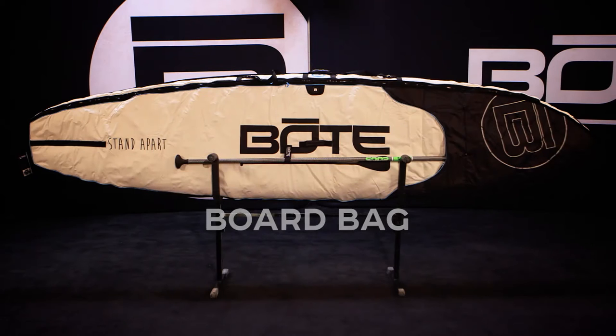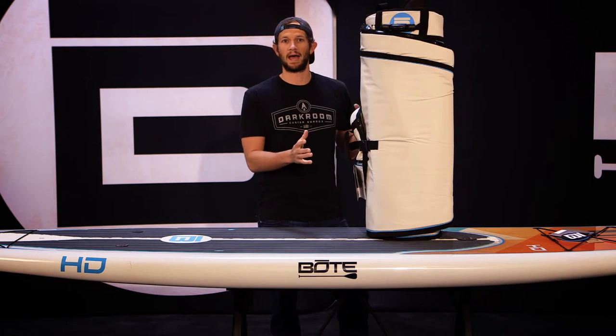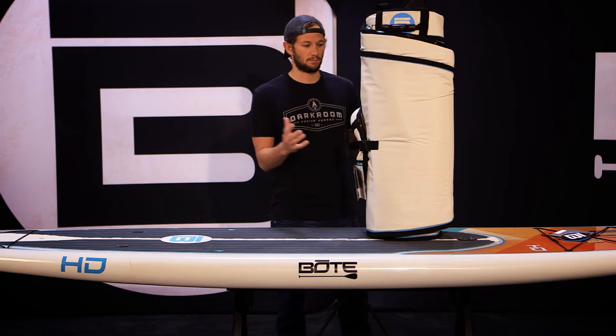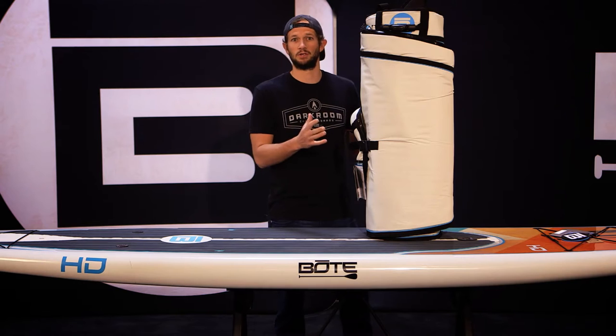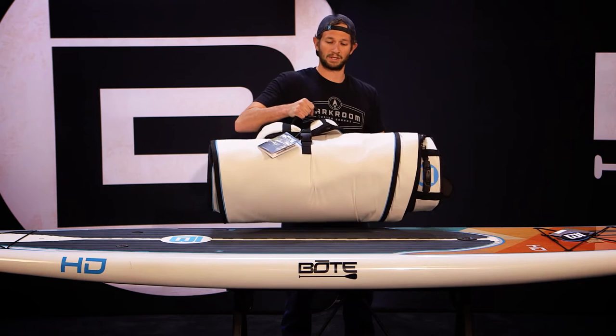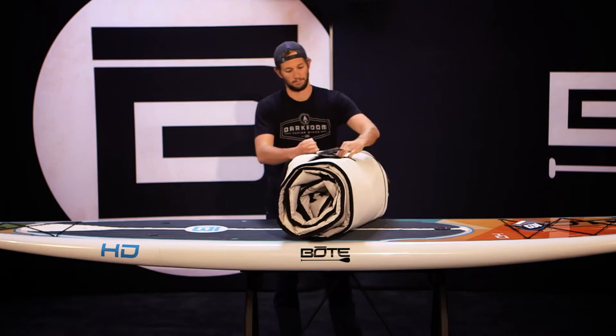This is our new board bag for 2015. We took a lot of design cues from the packing industry in designing this bag, because we thought why not take all this existing technology and wrap it into a package that's actually useful for a stand-up paddleboard. Beginning with our tail carry handle, we actually allow the board bag to roll up and be carried with one hand, so it makes storage a lot easier.